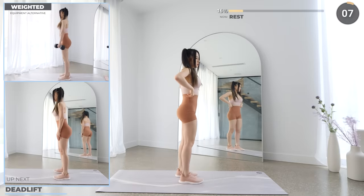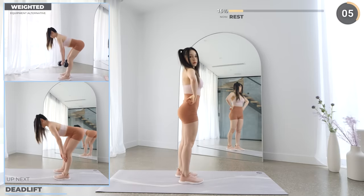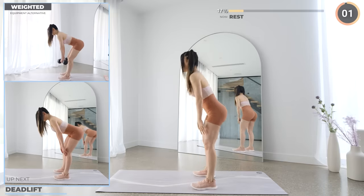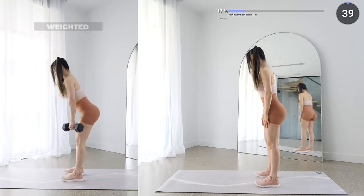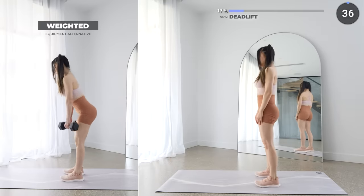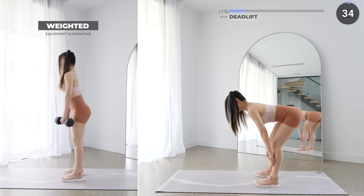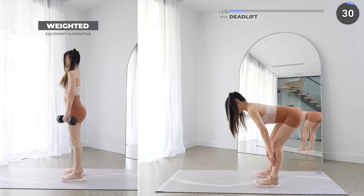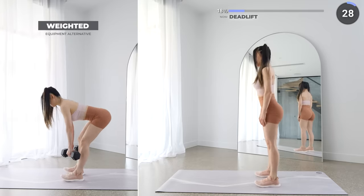We've got Romanian deadlift coming up. Push your hips back as you lower your weights down. Make sure your back is straight and not arched or rounded. Now push off your feet to get back up while engaging your glutes and your core. We're almost done with set one, so keep going.